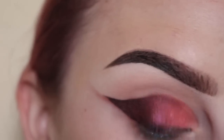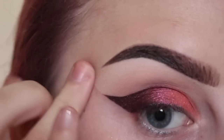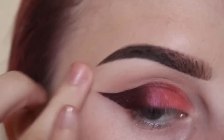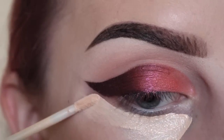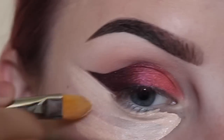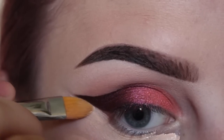Now I'm going to clean that up with a wipe, dabbing over that line until it disappears. Next, I'm going to apply NYX Concealer in Fair using a Sigma F75 brush to perfect that wing again.